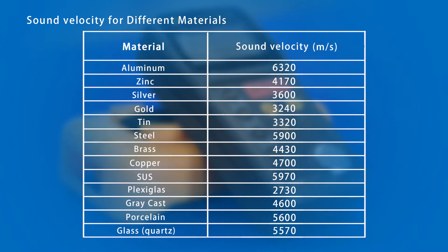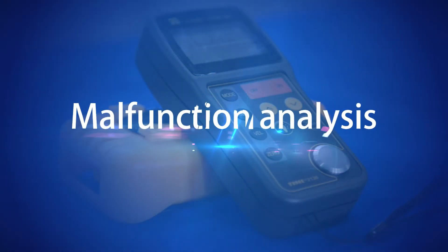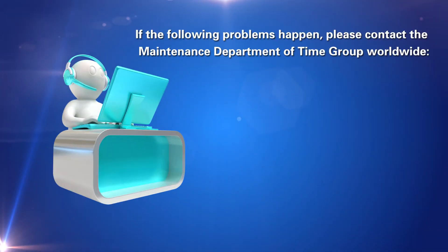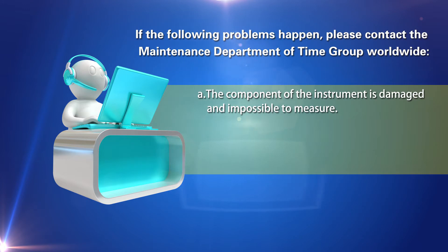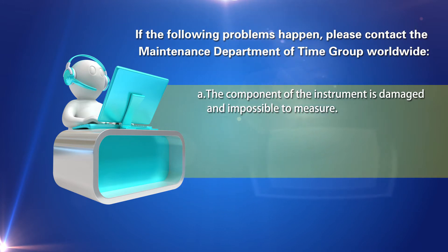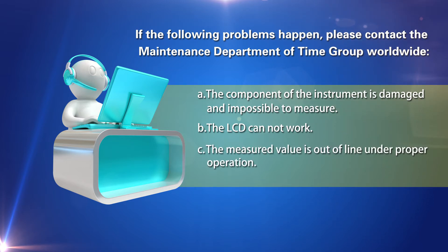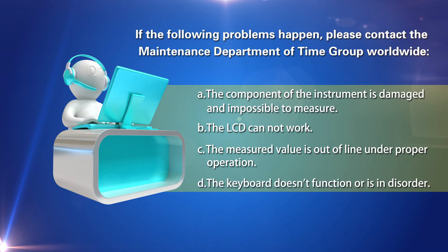Sound velocity for different materials is provided in the reference table. Malfunction analysis: If the following problems occur, please contact the maintenance department of Time Group Worldwide: A. A component of the instrument is damaged and it is impossible to measure. B. The LCD cannot work. C. The measured value is out of line under proper operation. D. The keyboard doesn't function or is in disorder.